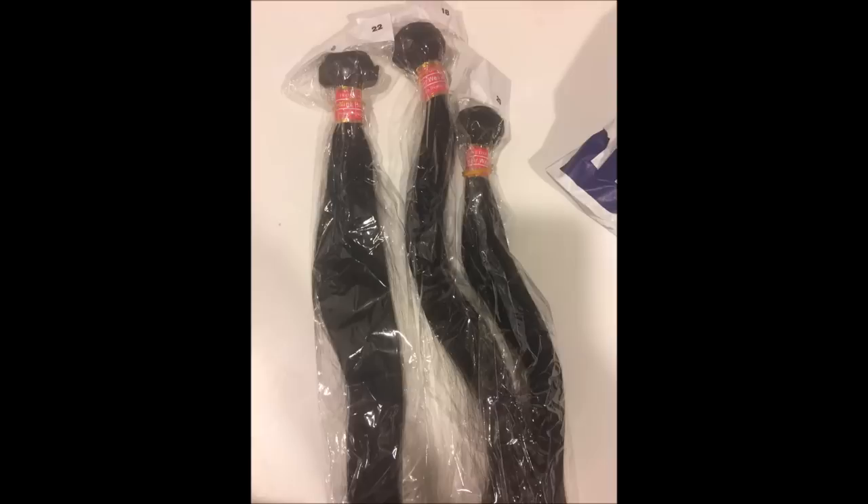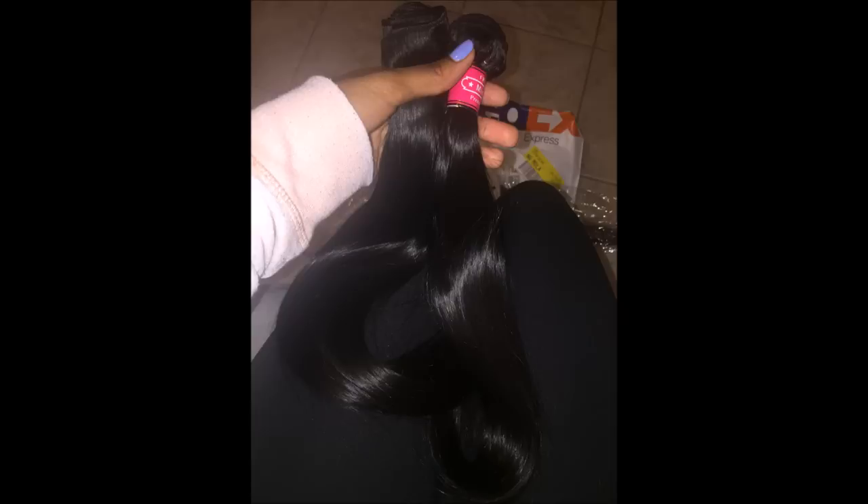I really didn't get a full unboxing but I recorded some videos on my phone — for example, it came in a FedEx box. This is a whole new bundle, 18, 20, and 22 inch. For just three bundles — 18, 20, and 22 — it was about $131, and I had that on sale.